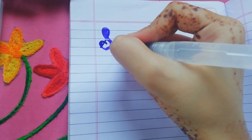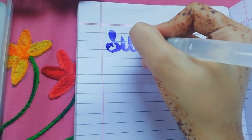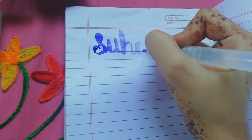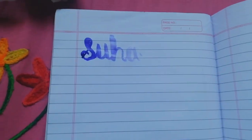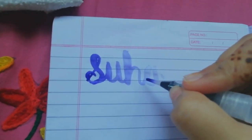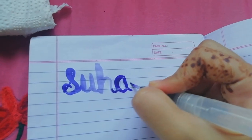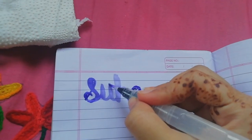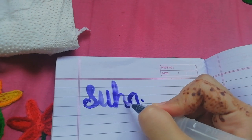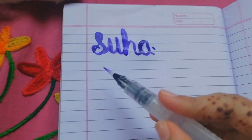Let's test it on a book. I don't know proper calligraphy but I'll try my best. I'm writing my name. So yeah, this is how it works. If you want to make it darker, you can just add more color. You can trace all over it if you want. I'm trying it for the first time so it's not that great.